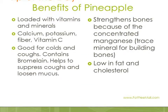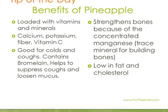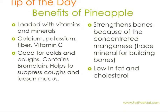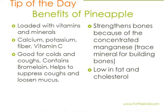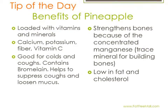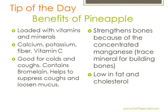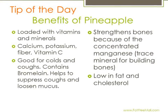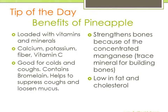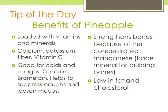What are pineapples good for? They are loaded with vitamins and minerals, which include calcium, potassium, fiber, and vitamin C. And yes, parents, pineapples are also good for colds and coughs because they contain the enzyme bromelain. Bromelain helps to suppress coughs and loosen mucus. Pineapples are also low in fat and cholesterol. For those that are experiencing bone loss, pineapples help to strengthen the bones because of the concentrated manganese, which is a trace mineral for building bones. And they're also good for the younger children who are also growing bones.